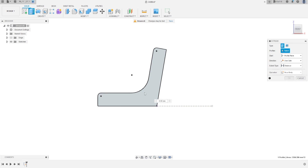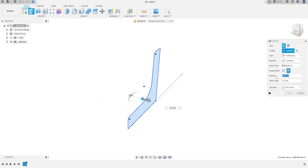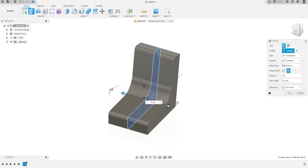Select the profile. The direction will be Simultaneously, and the measurement will be the whole length. The distance will be 70 millimeters. Press OK.